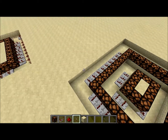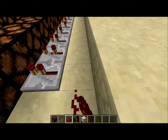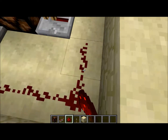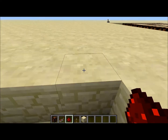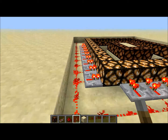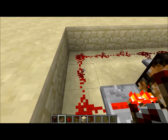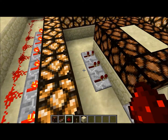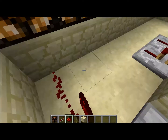Now what you're gonna want to do is place redstone around everything. Now try that out, and see which parts need an extended current.